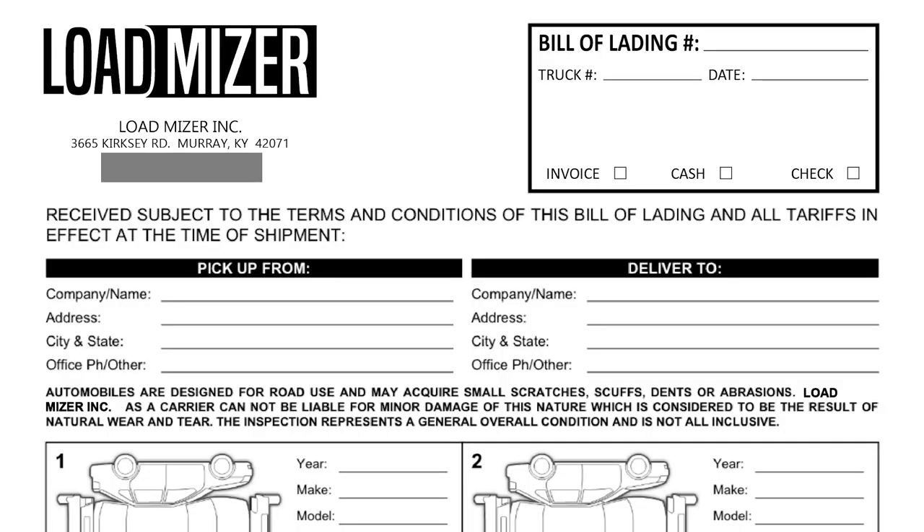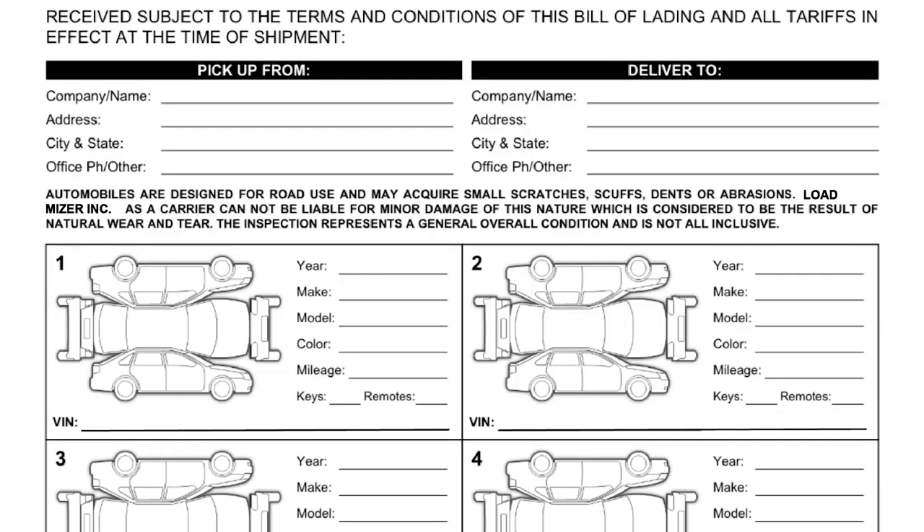I'll put my bill of lading on screen to work through it. I cover my phone number and email since I use both strictly for business. There's a spot for the BOL number — I always make that match the load ID from the brokerage or customer. I put my truck number and date, plus checkboxes for filing: invoice, cash cleared, or check cleared. My BOL is structured for vehicles with an inspection sheet in the middle for up to four vehicles. You'll always have pickup and delivery company, address, city, state.